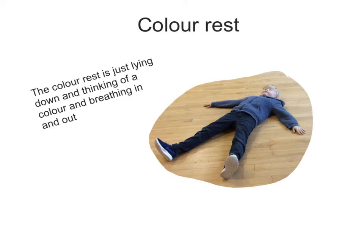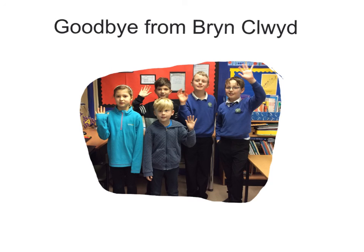The color rest is just like lying down and thinking of a color and breathing in and out. Goodbye, Tigers!